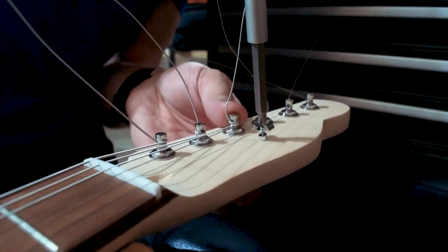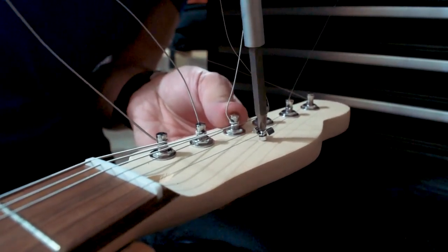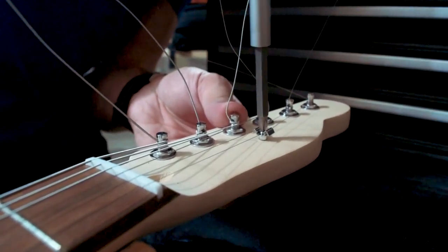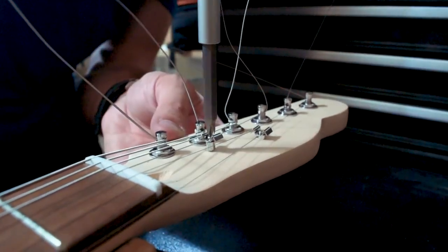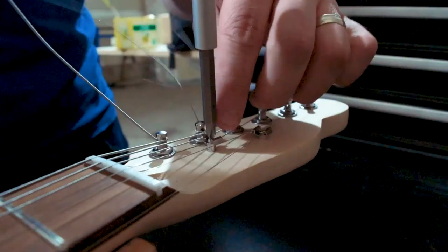The last item to put on is the string trees. You can upgrade to string rollers if you prefer, and the shorter one goes further toward the end of the headstock. That is it for this build — I hope you guys enjoyed this series and enjoy making your guitars.